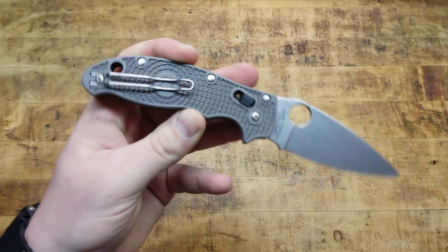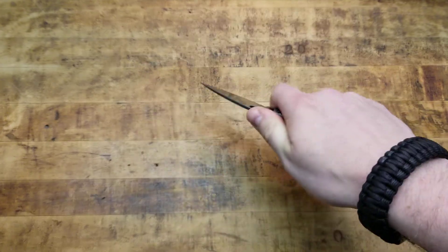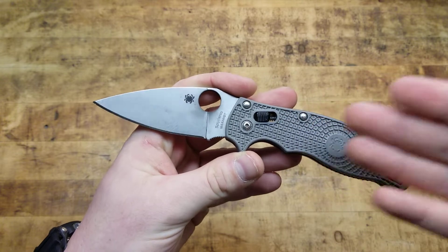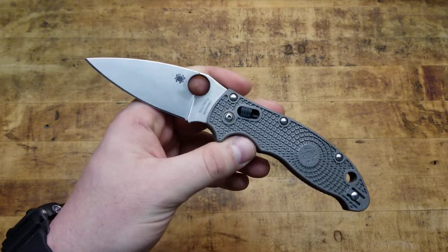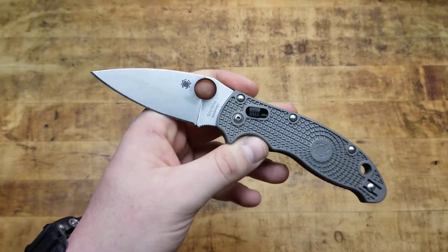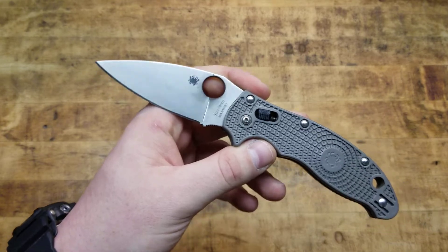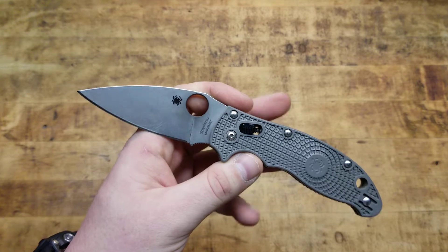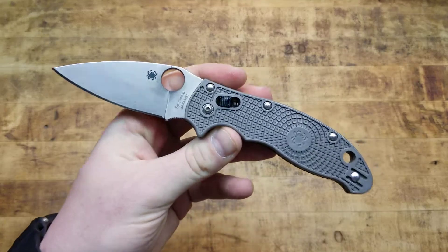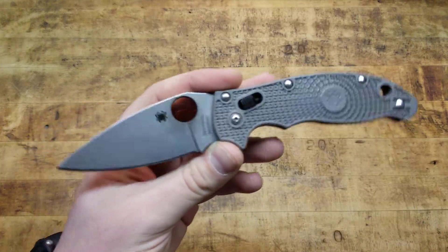I still recommend this knife. I still like this knife. I can't really complain too much because it has done every single thing that I've asked of it and it works great while it's doing it. It's definitely rusting, and I take care of my stuff — I really do try to take care of my stuff — and it's still happening. But I still love this knife. I'm still rocking with it. It's still in the everyday carry rotation. It's a good work knife. Beat it up, use it as a box cutter, whatever. It works good for me.